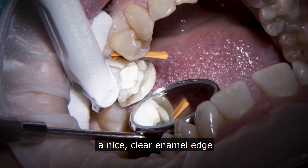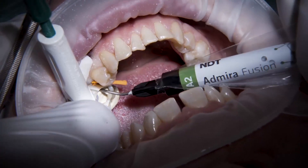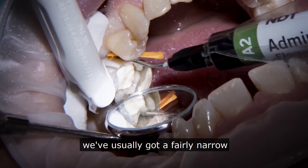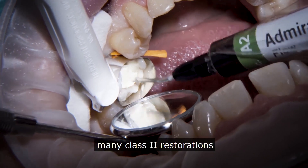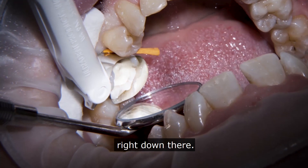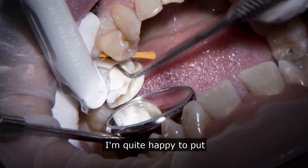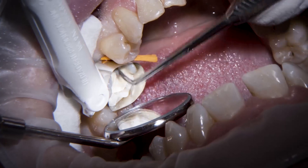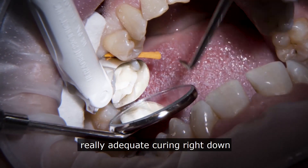At this point I just want to have a look down there, make sure we've got a nice clear enamel edge, nicely bonded and clear. The difference with having biodentine in here is that we usually end up with a fairly narrow, shallow box in the class two restoration rather than it being quite open, so we really want to make sure the curing goes right down there. Because we've got that nice deep base, I'm quite happy to put quite a bulk of composite — or Ormocer, I should say — in.